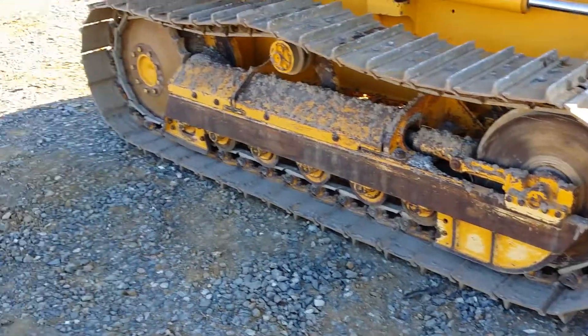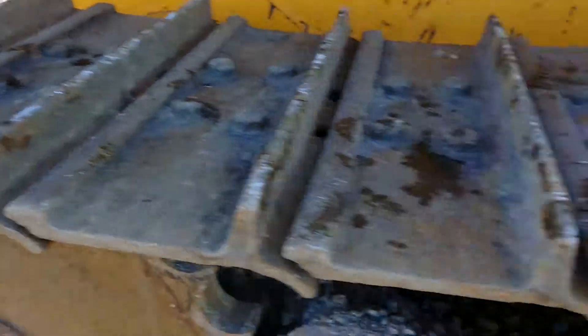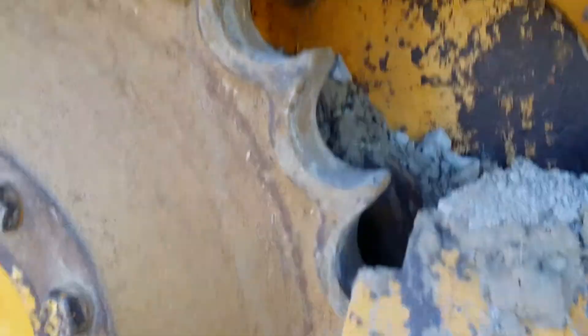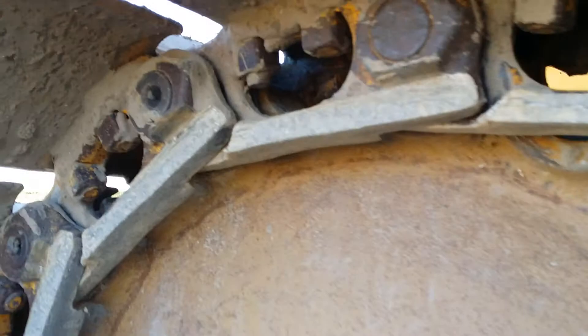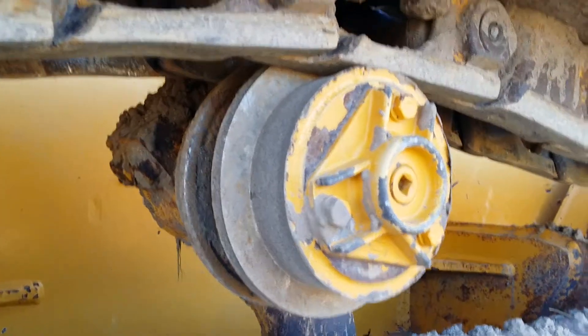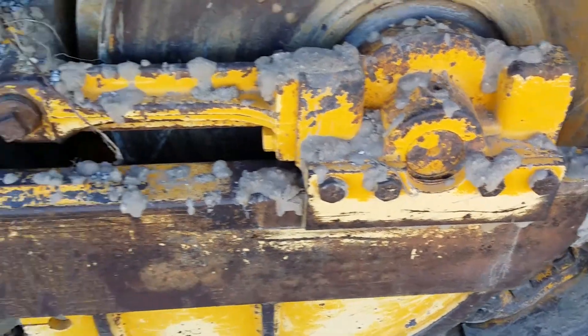Here we have the right side undercarriage. The pads are in good condition as you can see right here. The sprocket is in pretty good condition as well as the chain. Pin bosses are worn down some as you can see here. Top roller, front idler, track adjustment. Here we have the pins and bushings.